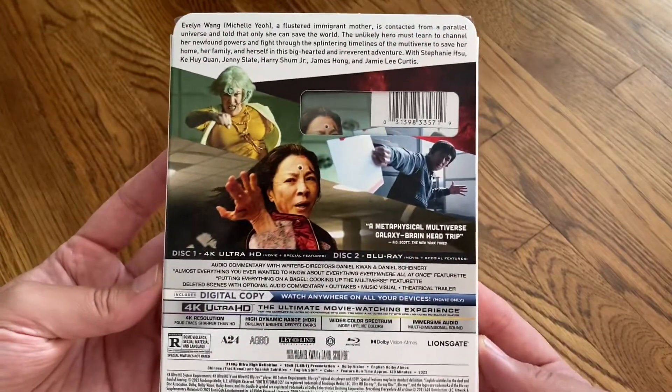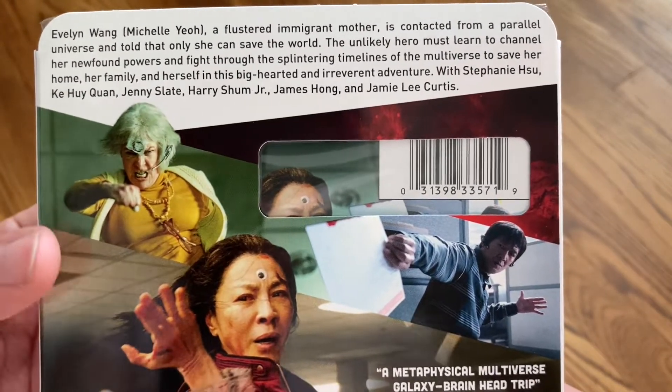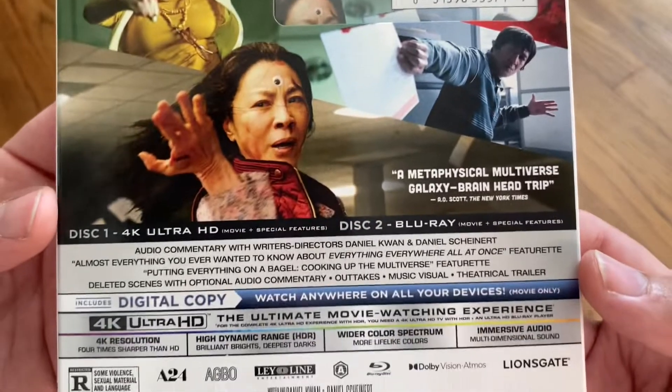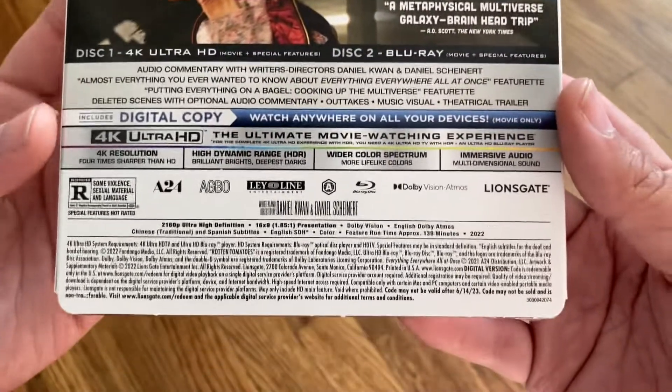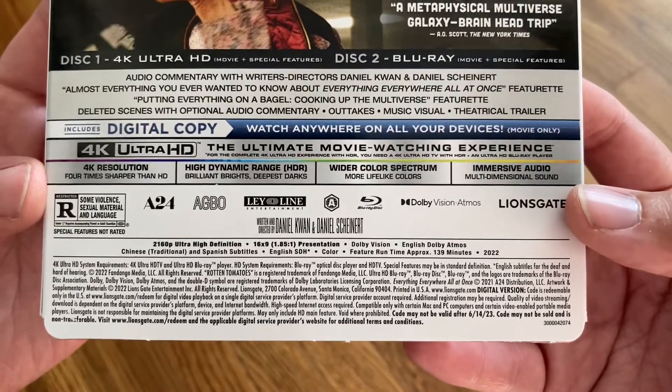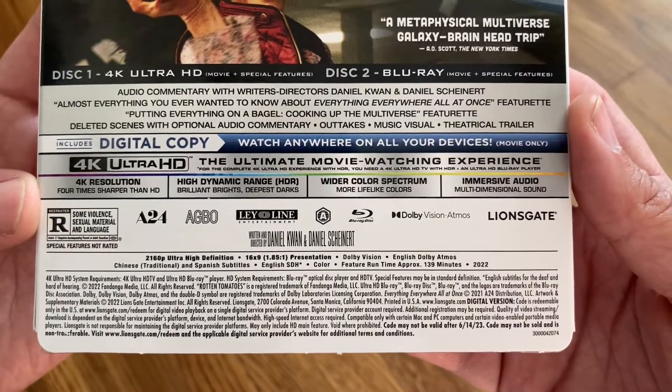Here's a look at the back of the slipcover. So you have your description of the movie up top and some images. And then you've got your special features down here, and then specifications down at the bottom. Runtime, approximately 139 minutes.